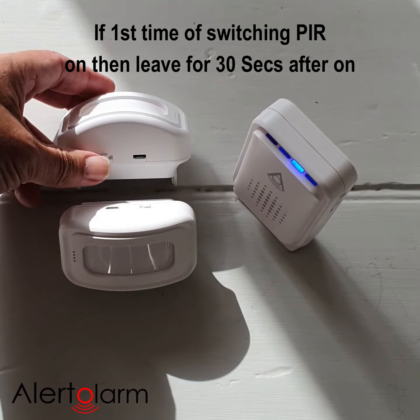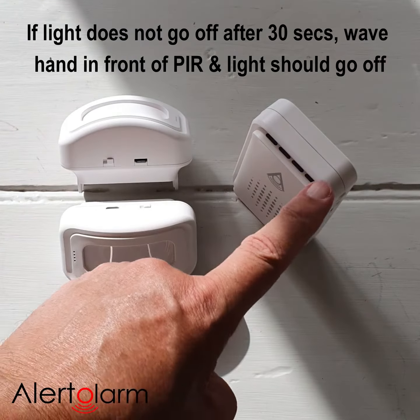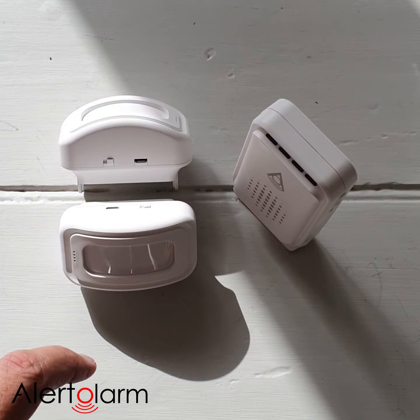We then go to our second unit, our new unit, and we turn it on. You'll see that the light turned off and it gave another note — that's telling us that those two are now connected together. We'll just test that.